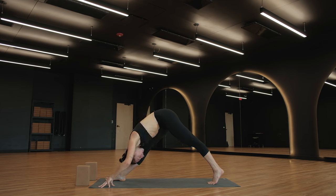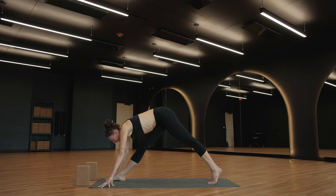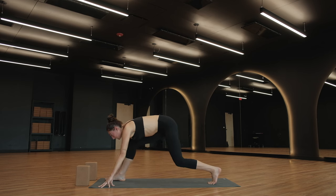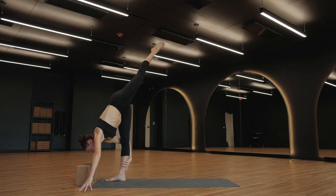Half lift, inhale. Exhale, fold. Inhale, half lift. Exhale, bend your left knee. As you inhale, come into a standing split — you may hop. Left foot will come into the air, right leg is your standing leg. Point your left toes. Think about internally rotating your left hip, so you are wrapping — think about wrapping the outside of your left hip towards the mat. Squeeze your left glute.